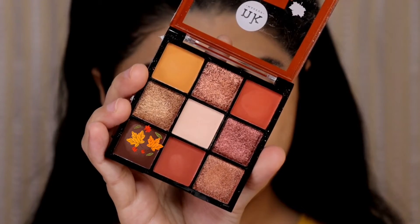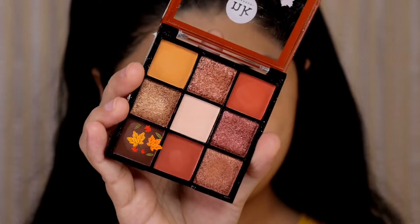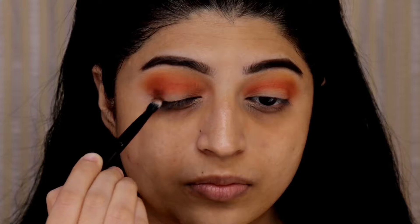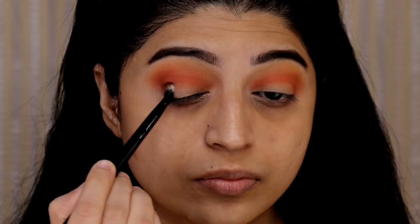Next I'm using this dark brown shade and placing it in the outer corner of my eyes and also taking it slowly into my deep crease. I'm making sure that I do not go above my crease. Adding this dark brown shade will also add some depth to this eye look.